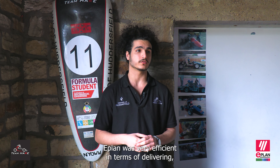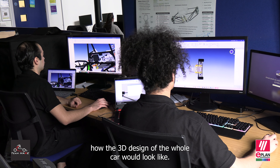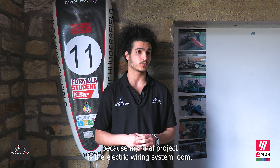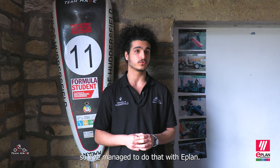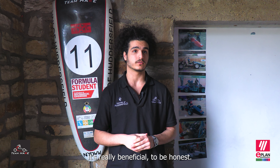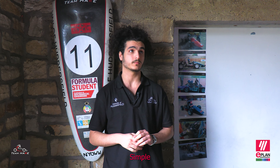ePlan was very efficient in terms of delivering how the 3D design of the whole car would look like, and that actually helped me with my final year project as well, because my final year project is the electric wiring system loom. I managed to do that with ePlan. I would definitely recommend ePlan for all Formula Student teams — it's really beneficial.